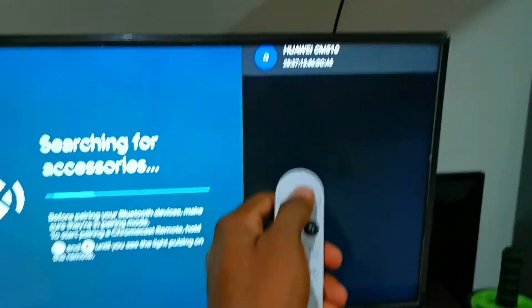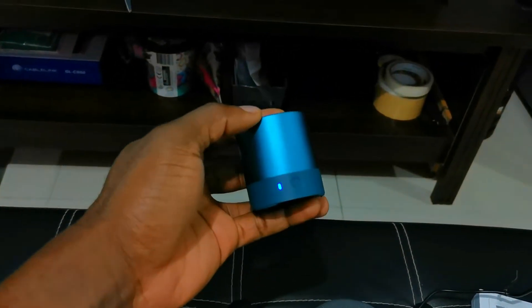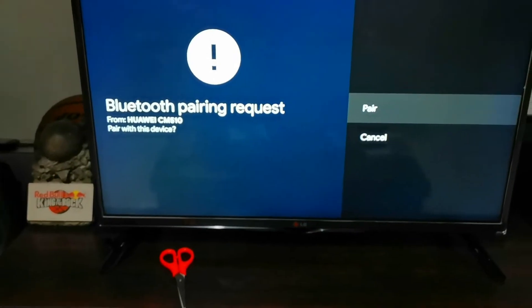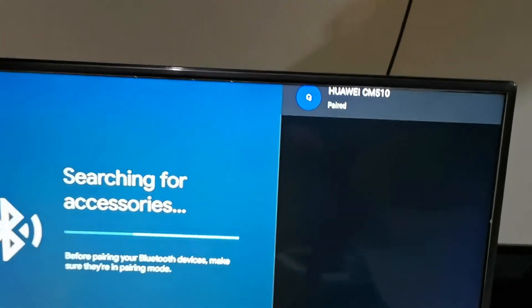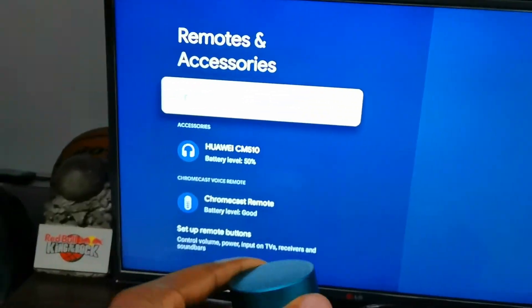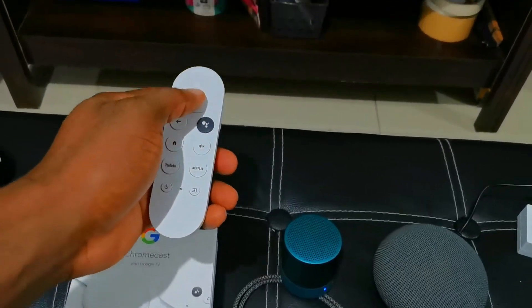Select that and wait for it to pair. It's going to show a confirmation, so select that again. You can hear the sound — it has been paired. Easy!